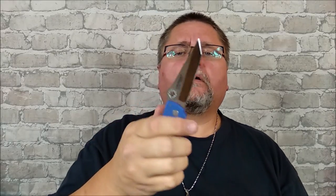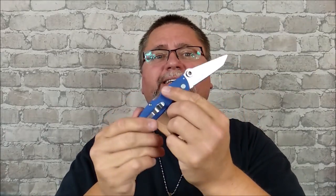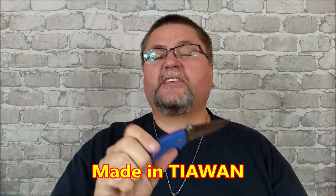Hey guys, it's Jake here at Canadian Cutting Edge, and today I have a knife that I borrowed from one of my viewers — a viewer who lives fairly nearby, roughly 10 to 20 miles away — and he let me borrow the Cold Steel Kahn, American Tanto style. Tanto can be argued about, but if you say American Tanto, this is what you mean.